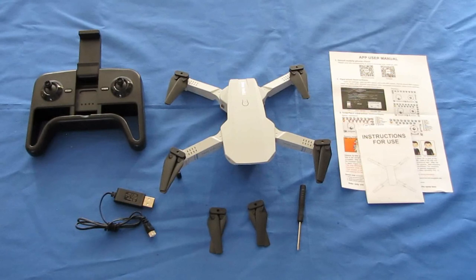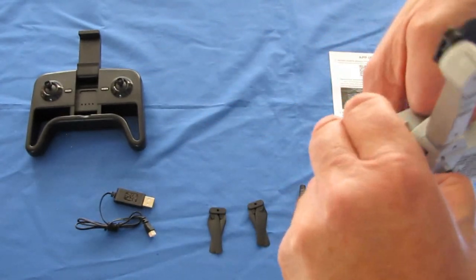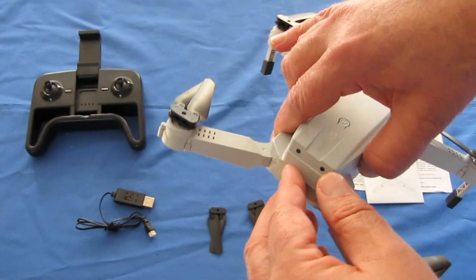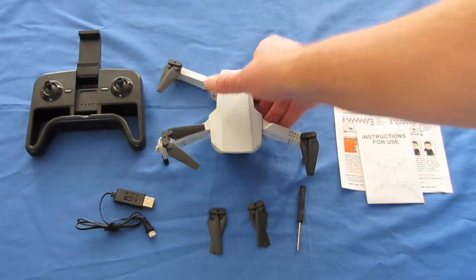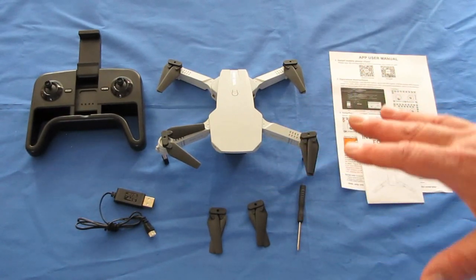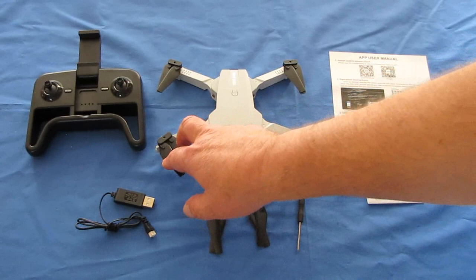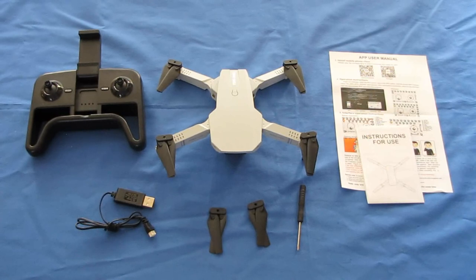It's foldable, which is a nice feature. It also has a nice-sized battery: 3.7 volt, 1100 milliamp-hour, which will give us up to 15 minutes of flight time. Additionally, it only weighs 113 grams, meaning in most countries — nearly all countries — this does not require registration. It's considered a toy drone and weighs under 250 grams. In the U.S., this does not require registration.